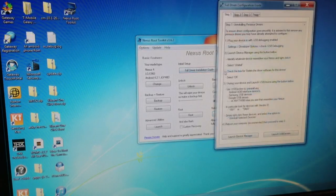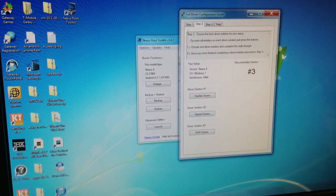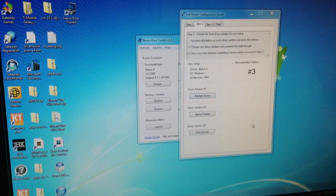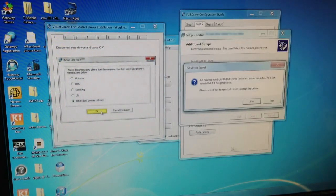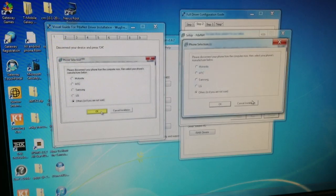Then you go to the full section and guide, driver installation. You can skip step one and go to step two — PDA.net driver — and press OK. Then follow all the steps. An existing Android USB driver is found, so I'll install it anyway.